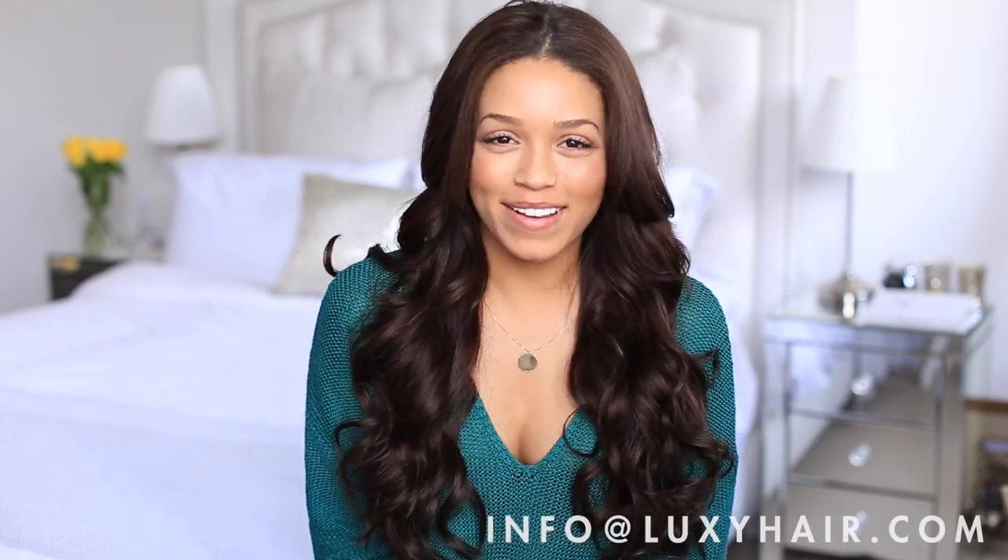If you guys have any questions or would like to ask me anything, please feel free to leave a comment below or send an email to info@LuxieHair.com. I'd be happy to help!